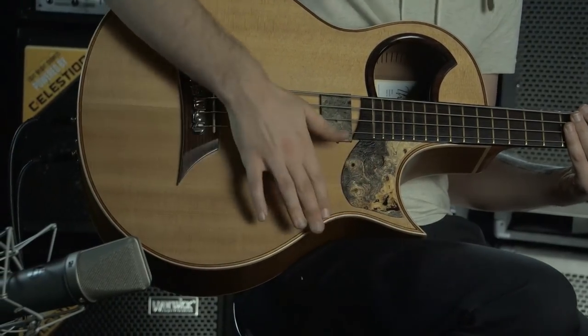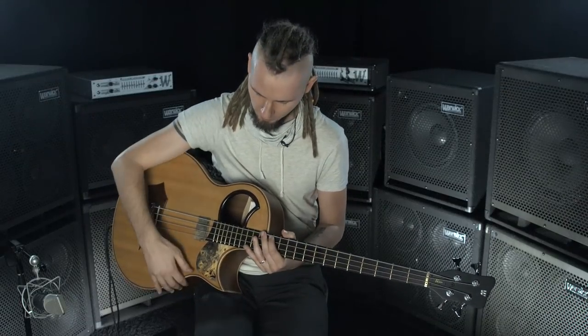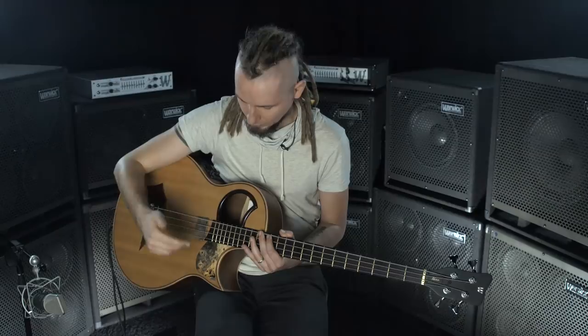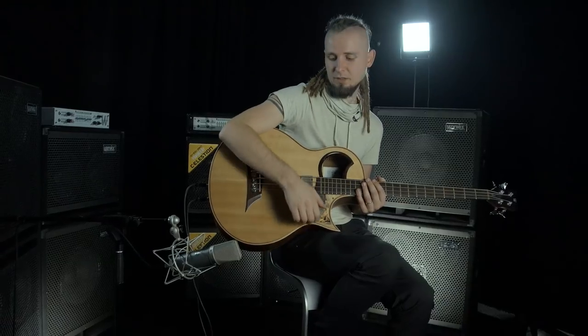Be careful — on some basses there are sharp edges and you can hurt your finger a little bit, so you need to find the right position. Try to move your hand a little bit lower.